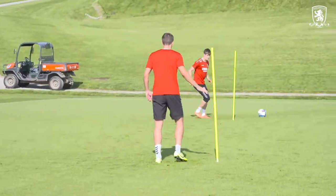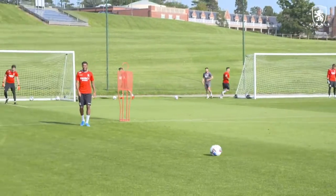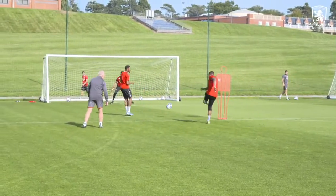Well done, sold. Well done, sold. Yes, sir. Good shot. That's a good ball. Dip it in. Little one, two there. Touch, touch, finish. Take it. Well done.